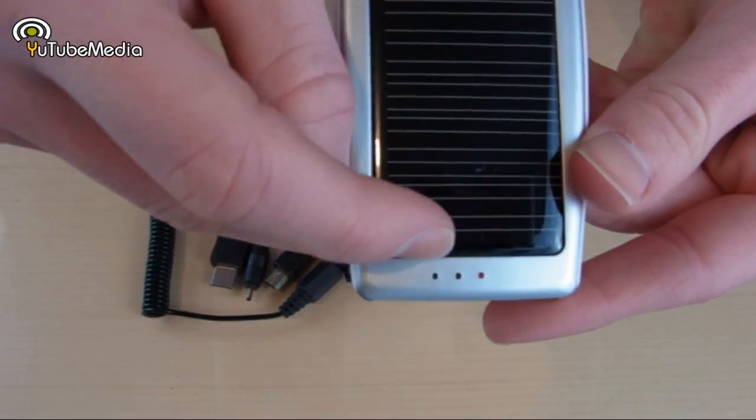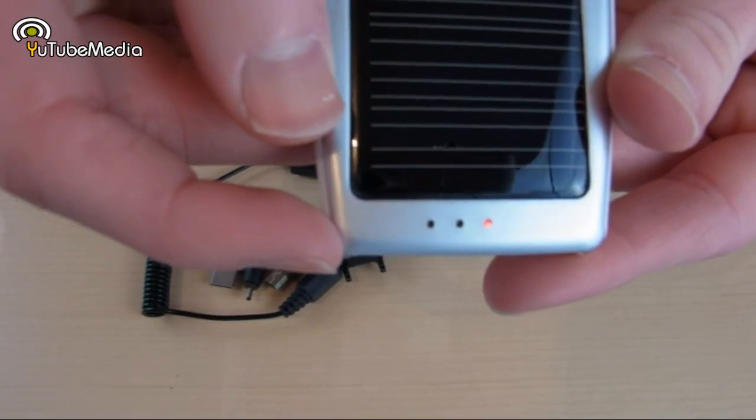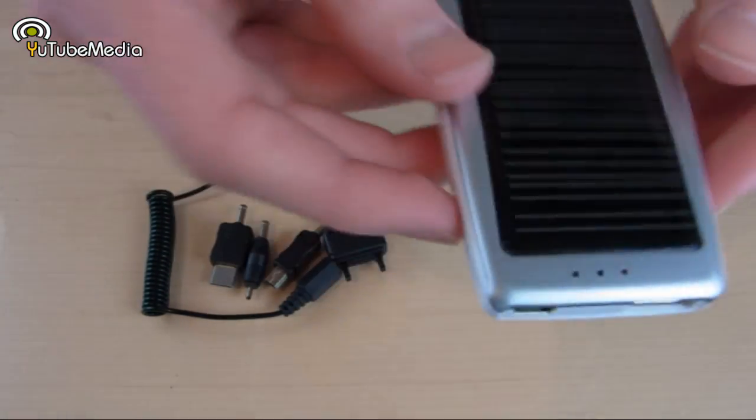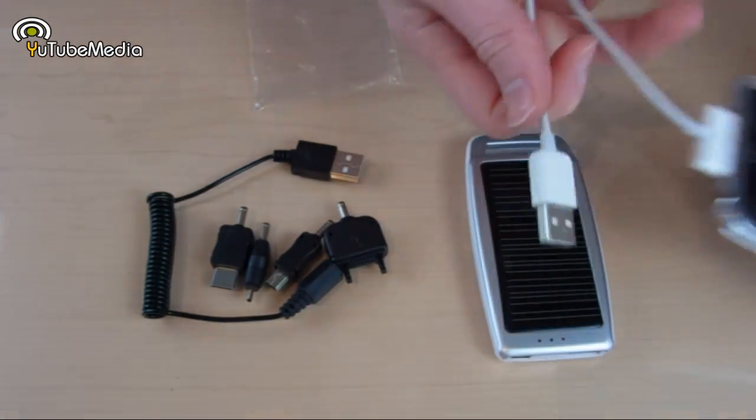There are three LED indicator lights on it. The one on the far right is lit up red, which means it is charging right now with the surrounding light. The one on the far left lights up when you're charging it via USB, and the middle one shows battery life status.